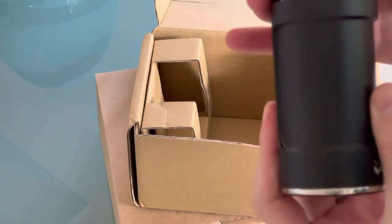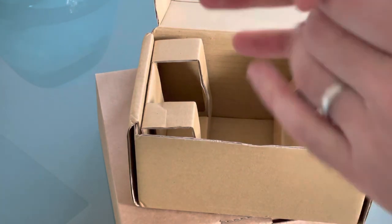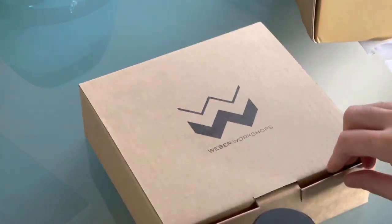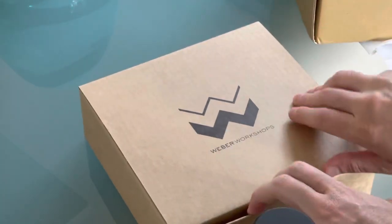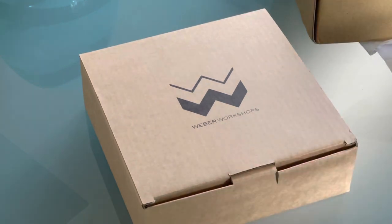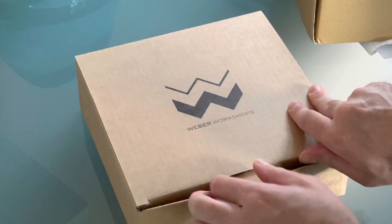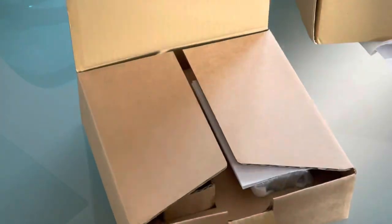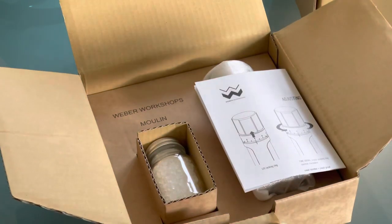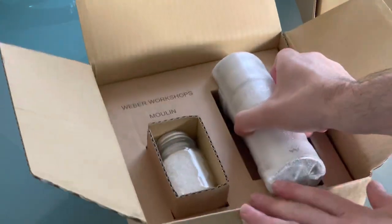Weber Workshops is run by a guy that used to work at Apple InDesign. They ran this as a Kickstarter campaign and it's had over $350,000 in pledges, so it's really popular. I think the pepper grinder comes in at about $200, as does the salt. If you want to check out the Kickstarter I'll leave a link below, but I'll try and explain what I know about it and why it might be worth this kind of money.